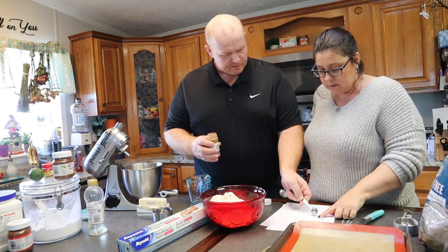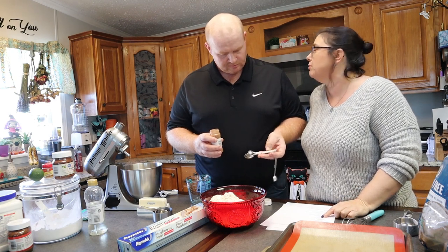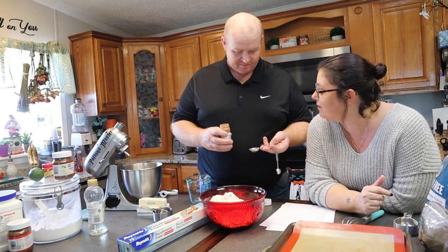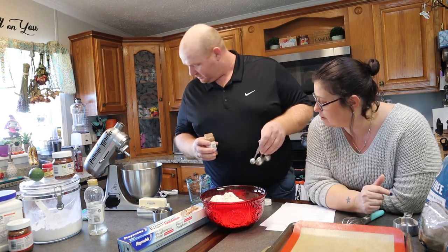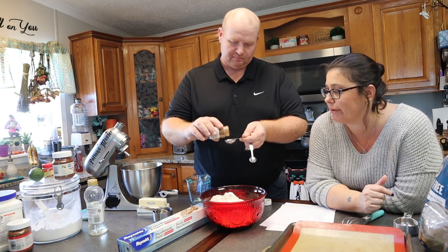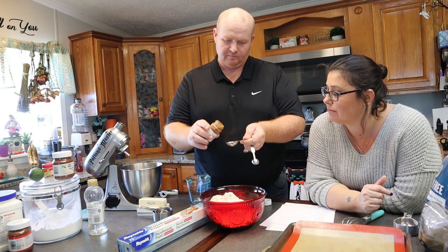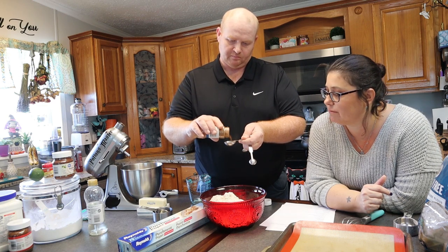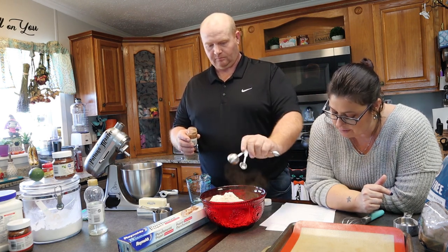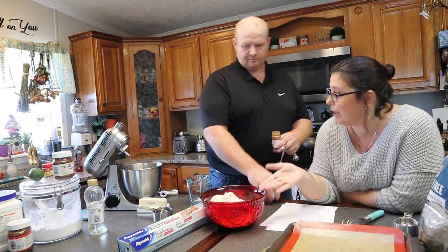I thought TBSP was tablespoon. Oh sorry, half a tablespoon. I want to add extra cinnamon — I want to add one tablespoon, half a tablespoon. Well, just measure it, it doesn't have to be perfect, it's not rocket science, it's baking. And then three-fourths of a teaspoon of ginger — get it in that bowl.